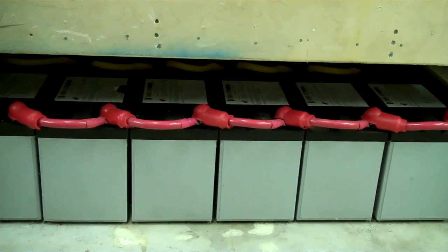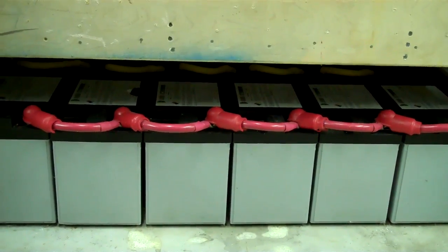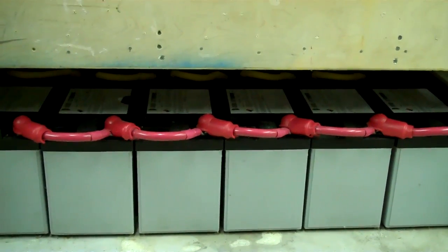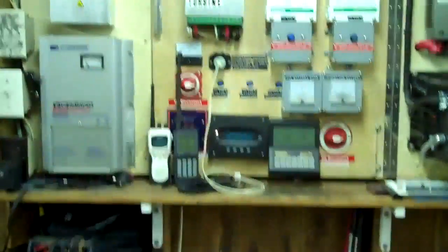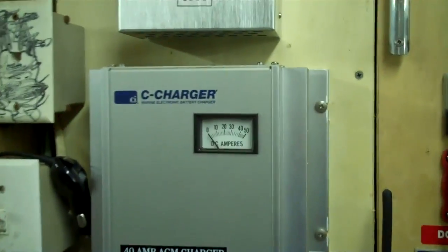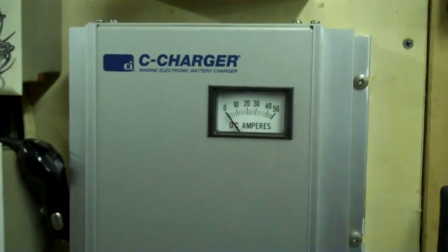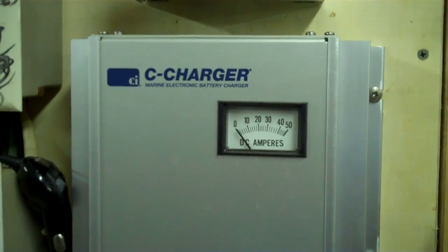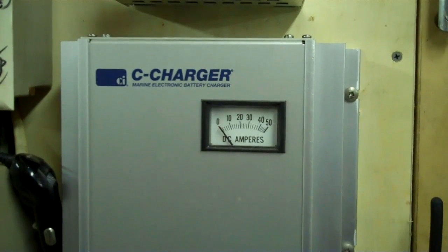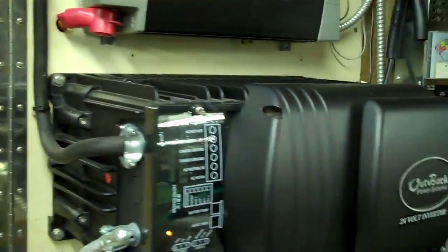The point of this whole video is I'd hate to see somebody invest money in something they're going to depend on in an emergency — because there's really no other reason to have a battery bank other than anticipating a power outage. If they're not properly maintained, they may not be there for you. So if your solar won't keep up, find another way to charge them. That's why I like 12 volt — you can use your car, you can get 12-volt chargers all day long, whereas 24 volt is going to be a little more difficult.